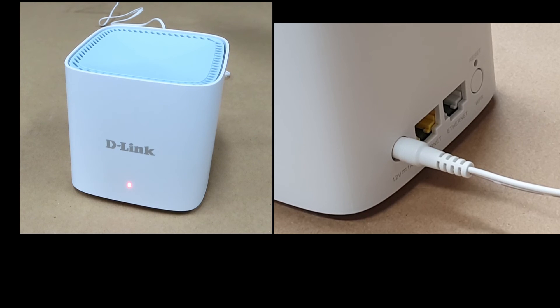So this is how you do a reset for your D-Link Eagle Pro AI M15 router.